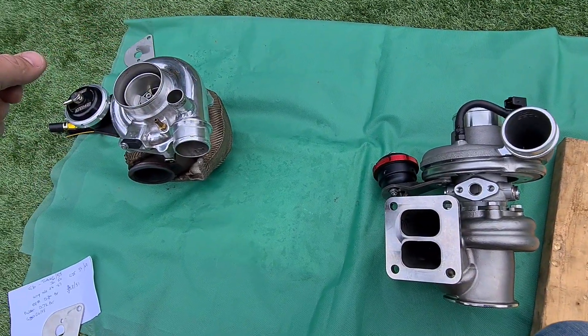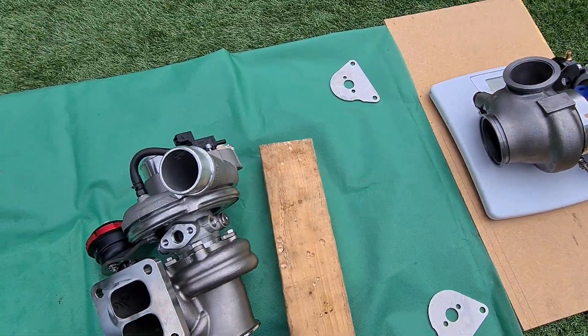You've got V-band here, and the nuts that connect the bearing cartridge to the turbine housing — when you loosen those you can swivel it around, giving quite good flexibility as to what position you want. So yeah, a brief overview of these units now that I had them all here together.